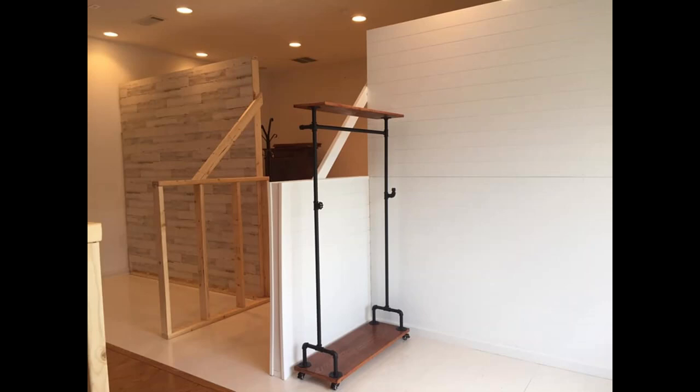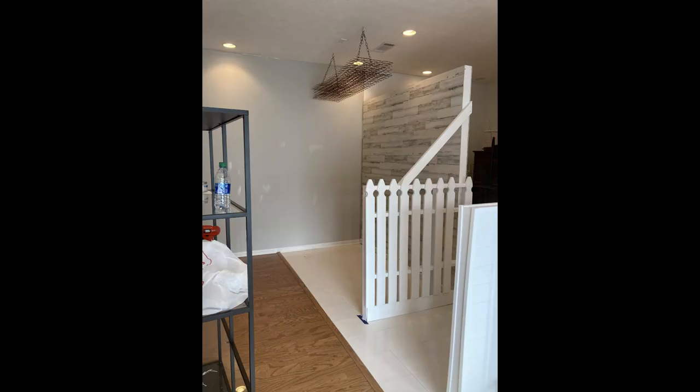I got those picket fence boards at Lowe's and they were like $1.25 per board. Lord knows lumber's gone through the roof, so it's probably more than that because this was last summer. But it's all starting to come together now and I am loving the back wall. I knew I didn't have a lot of big stuff, so I just thought I'm going to go with shelving on that back wall.